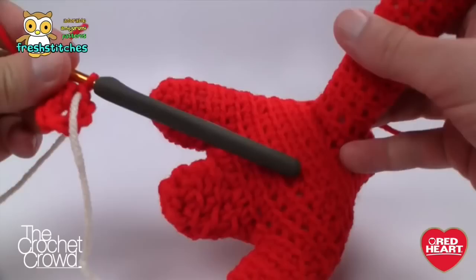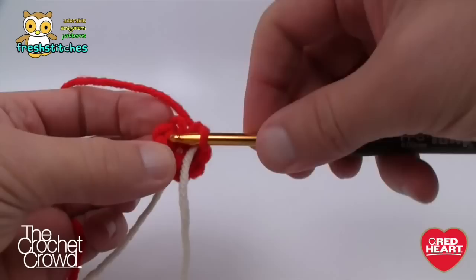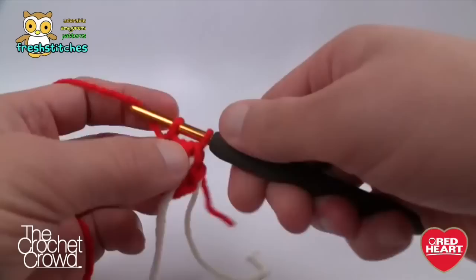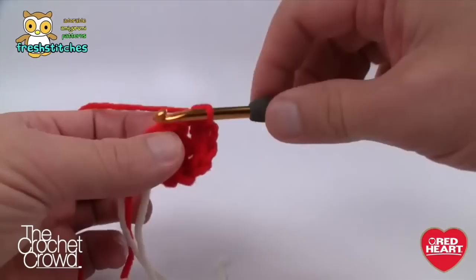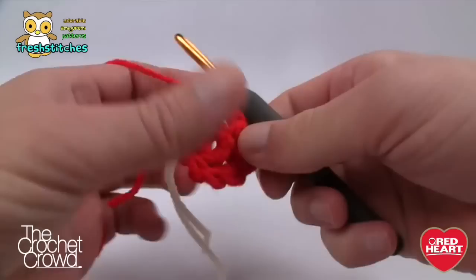This whole project is worked in the back loops only to create the ridge lines you see. So come to the first stitch — normally you'd grab both strands, but skip the first one and go right to the back one — and put in two single crochets into each back loop going all the way around. Just keep in mind that whatever I'm telling you to do, you always do back loops. Once you get the first one established, it's really relatively easy.